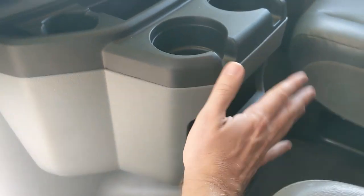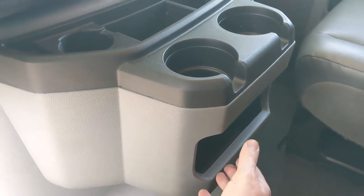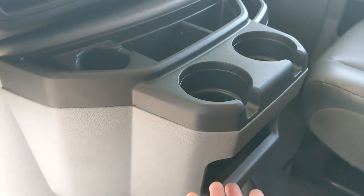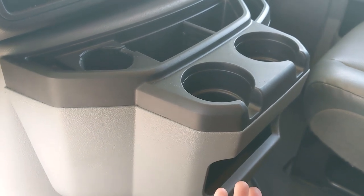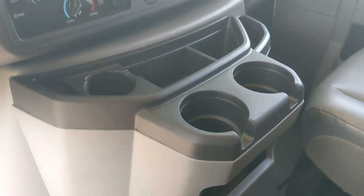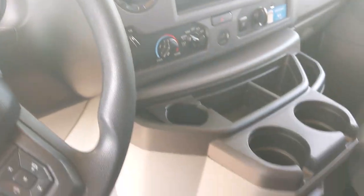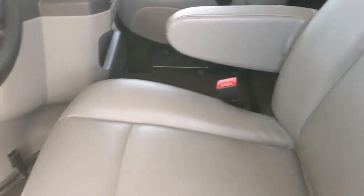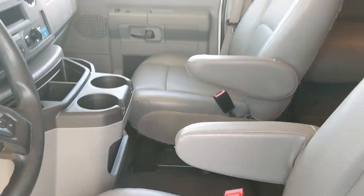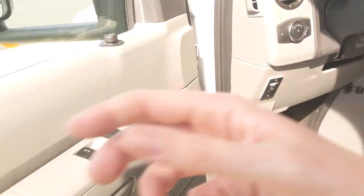Great center storage console — we really love this. It's the same as it was on the earlier vehicles, tons of space. We'll typically put a bottle of hand sanitizer in there when we're traveling. We also like to spray the dash down a little bit before we start our trip. If this looks a little dirty, it's because we just returned from a week at the beach.